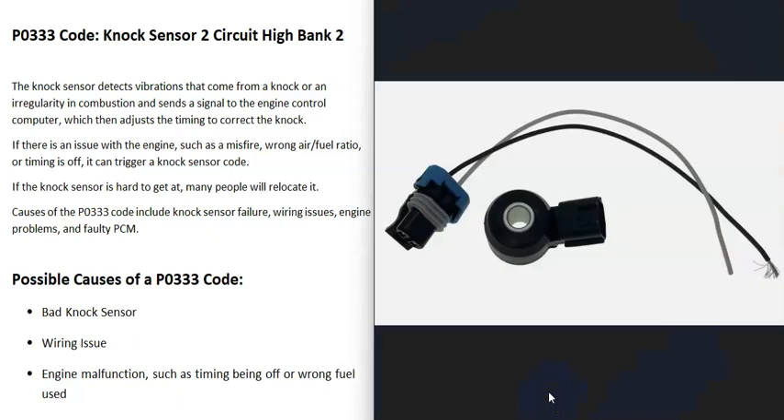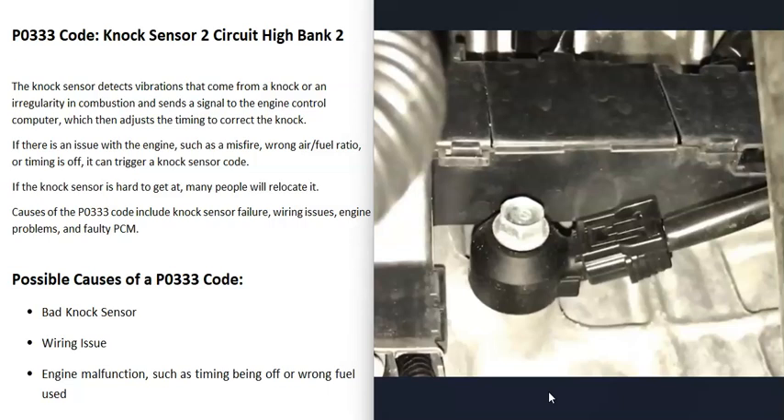Basically, there are knock sensors that are bolted directly to the engine. All a knock sensor does is detect any kind of vibration, knocking, or anything like this going on inside the engine. It reports this information back to the computer, which then adjusts the timing until the knocking or vibration goes away. When you get this P0333 code, the computer is seeing a problem with this knock sensor, and it has to be troubleshooted to know why.